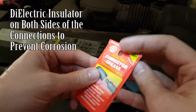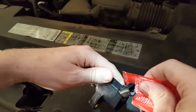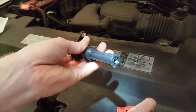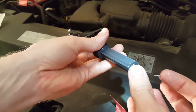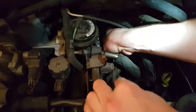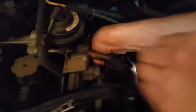You're going to need to use dielectric insulating grease on both sides of the ignition coil to prevent corrosion. Go ahead and place your new ignition coil into the engine block. You won't feel a click like normal spark plug boots, so just press with a bit of pressure and the bolt will tighten the rest of the way.